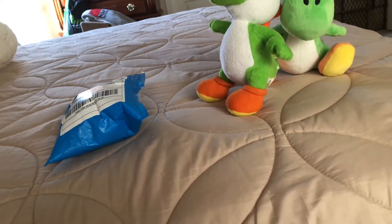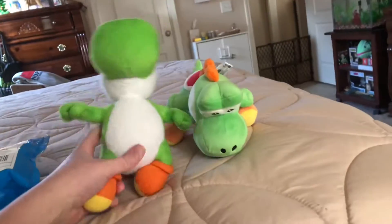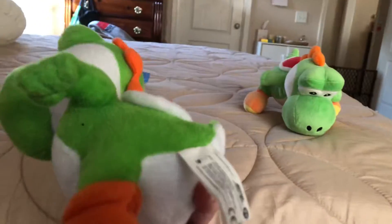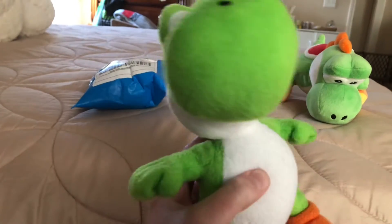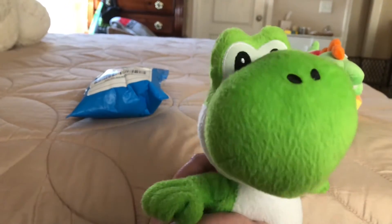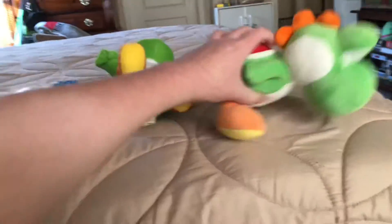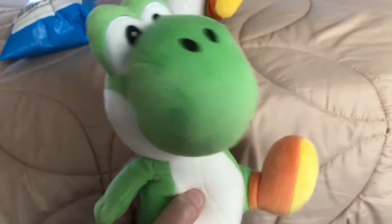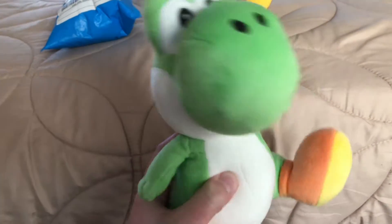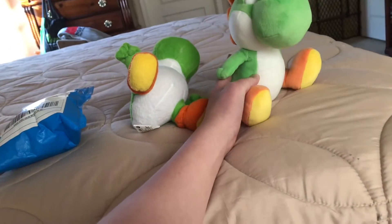I got it on eBay. So basically, this is the 2012 Goldie one and I purchased it on Mercari like two years ago. I don't really like Goldie plushes because I like Tene better. This is the All-Star Yoshi, and I ordered this back in December and got the All-Star one on eBay. So let's go ahead and unbox it.